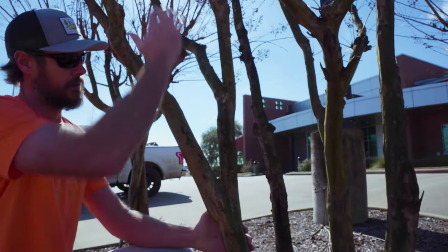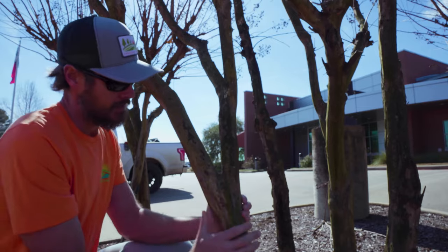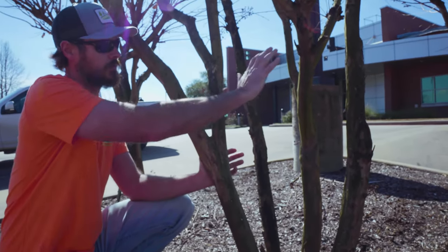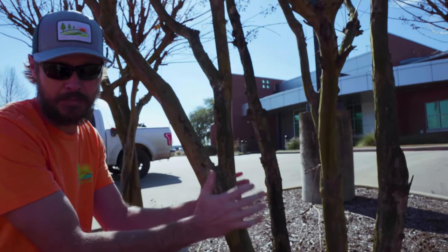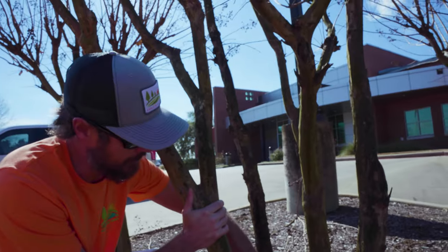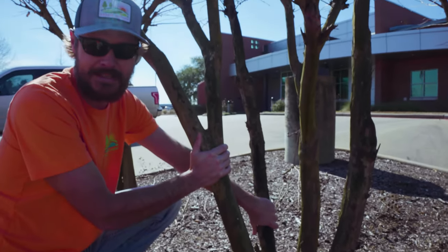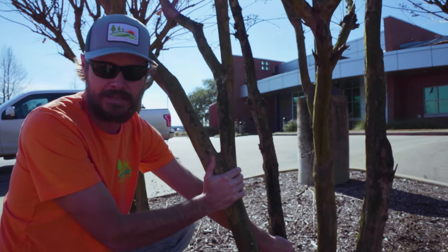This tree right here — if I was maintaining it from its planting, we probably would have eliminated this branch right here. But since we started maintaining it after it was already established, we're most likely going to leave it and continue with the shape we had.